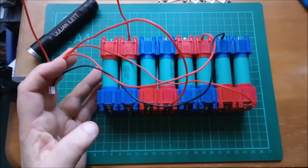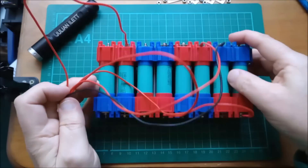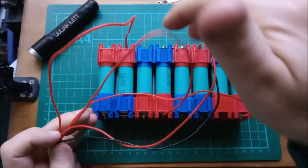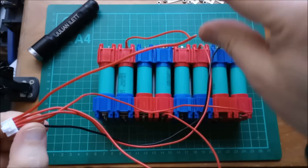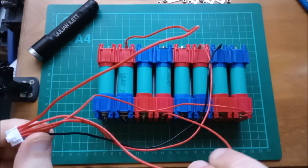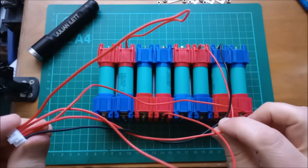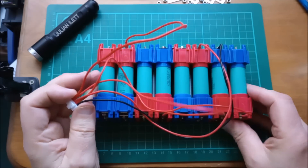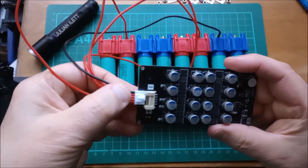That looks like that — black goes on to the most negative, then a red, another red, another red, and the most positive red goes on to the most positive. Let me just check I've got these in the right sequence: that is the next one back, then the next one back is that one, the middle one, then that one, then the black. Now I can plug in the board and we'll see what it does.